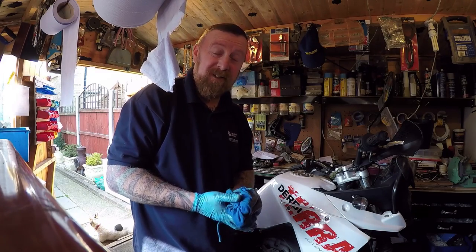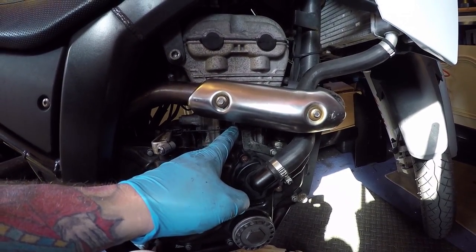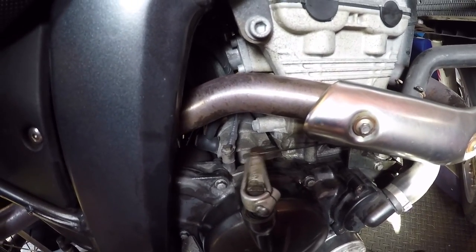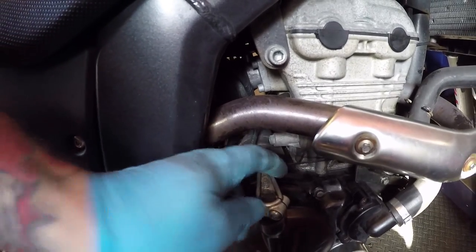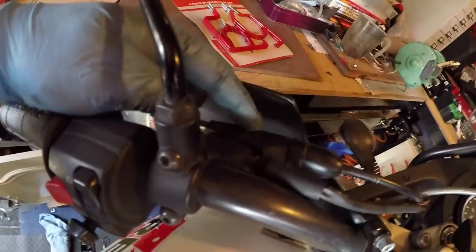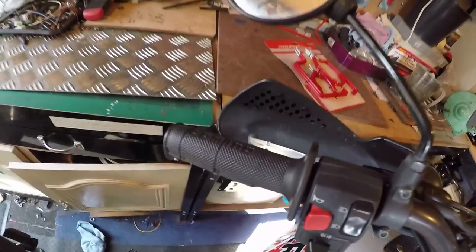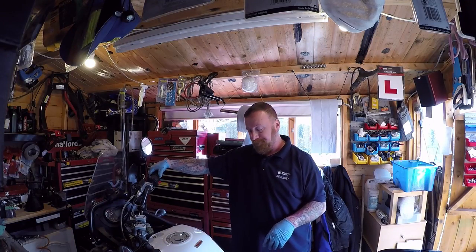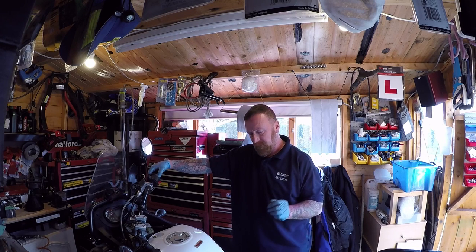Sometimes really poor adjustment causes this issue, and this is what it was. The last owner had adjusted it here and pulled it too tight, and not adjusted it from the cable. That's much better - it's not lagging behind now. Remember guys, there's adjustment here and adjustment under here, and that's what it needed: freeing up. Now the clutch flies back, it's not spongy. Pretty simple - job done.